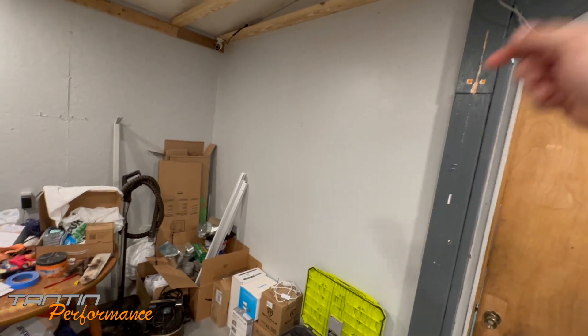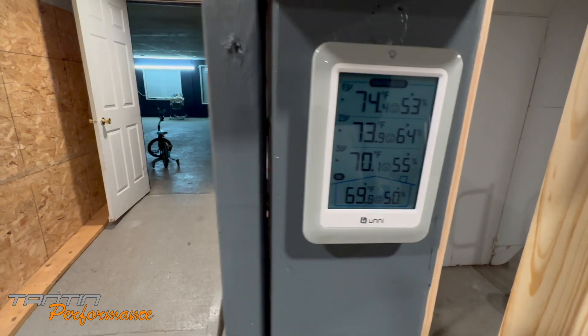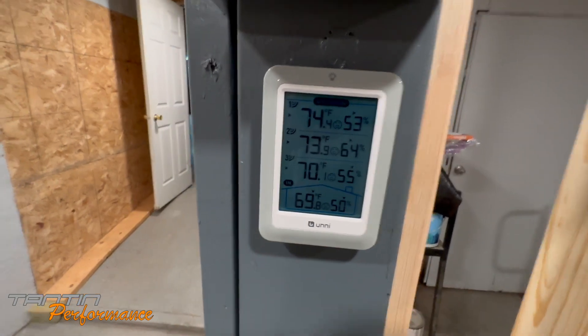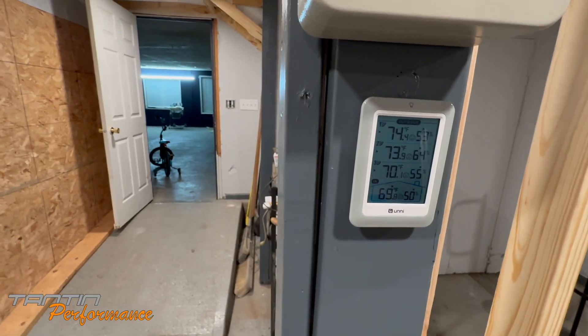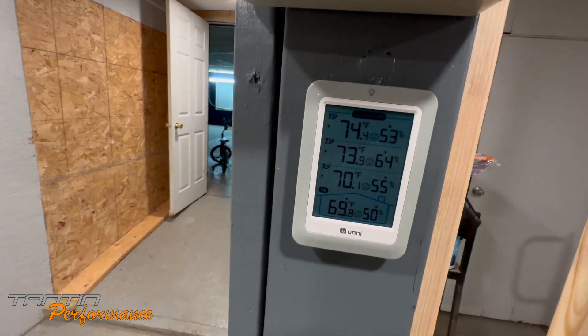I don't think this wall is insulated and I know this wall is not insulated for sure. I've got two new doors to put in for the office, so I'm going to redo this wall and insulate it. Right now the temperatures in the building: sensor one is in the paint booth, two is in the powder coating room, three is up front, and four is inside here — 69.8 in here, 70 up front, 74 in the paint booth, 73 in the powder coating booth.